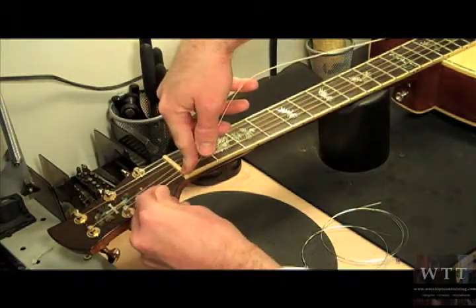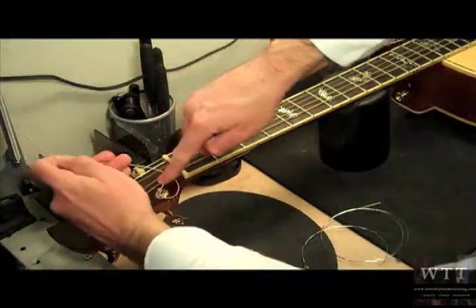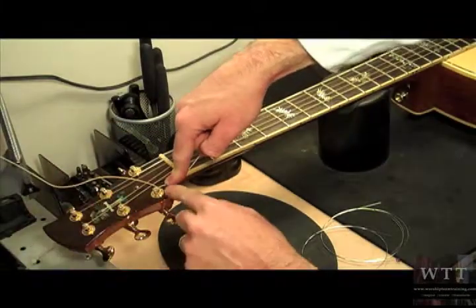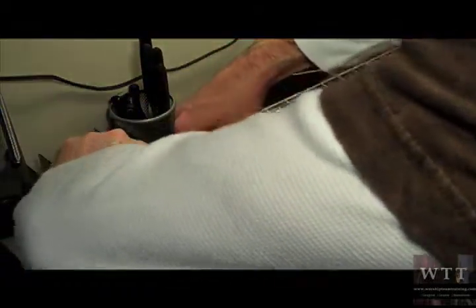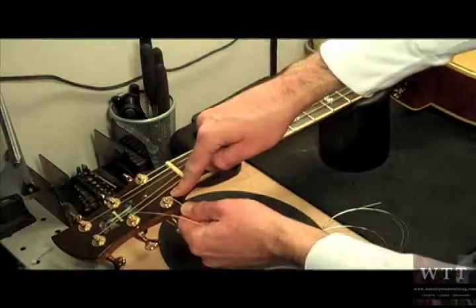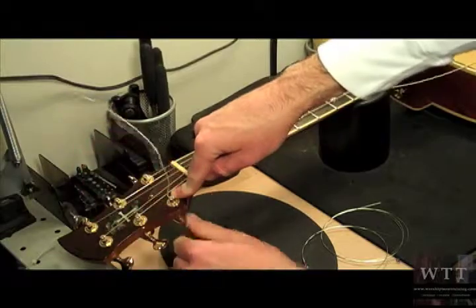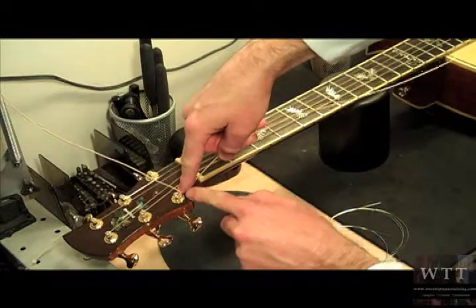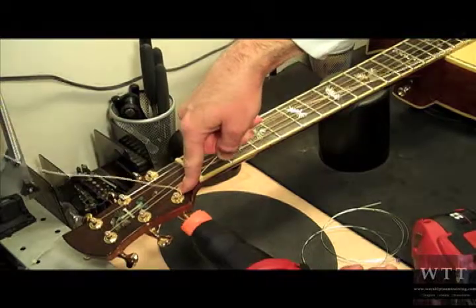I'm going to loop this end of the string underneath the original string, pull it through like that, and pull it up a little bit. This is how we lock the actual string around the post — we want to lock it. So I'm pulling up just to tighten it, then pull it toward me to give a good lock. As I wind the tuner, I keep pulling up on the string and locking it to the post so that way it doesn't slip. With my finger I'm pressing down on the string to tune it flat against the peg so that I have an even spool.